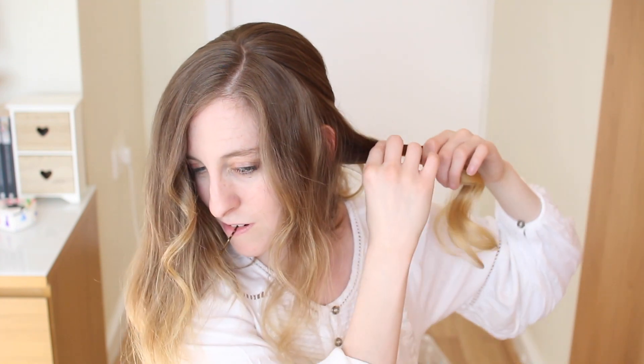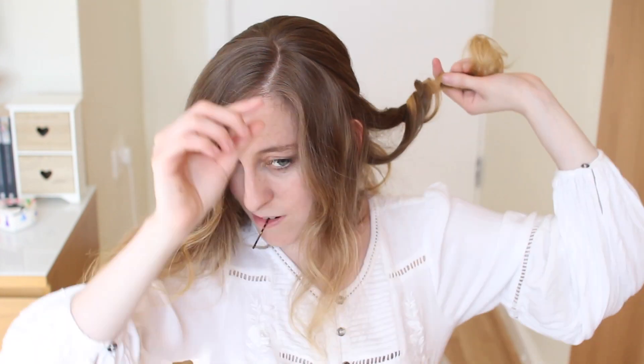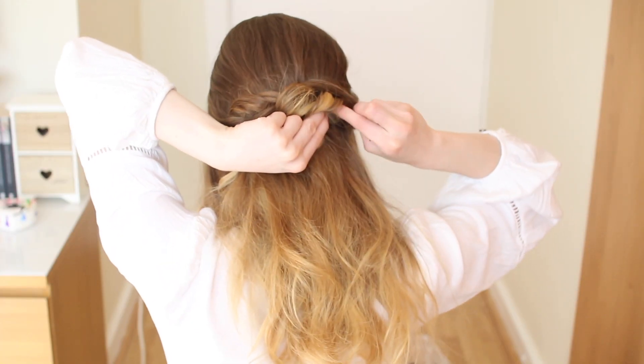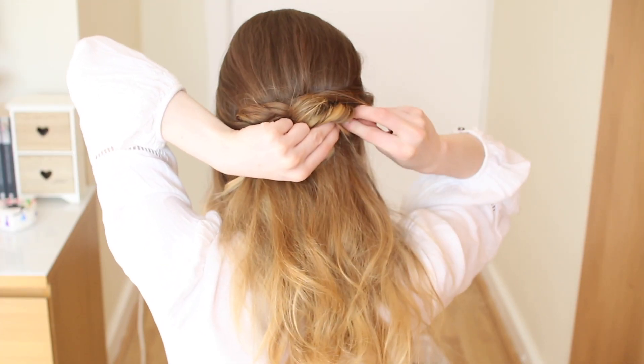So I've just went ahead and curled the side section just behind my ear. And again, I'm going to lightly twist it and tug on it, and clip it over the clips at the back of my head. Just clip it to wherever you think it looks nice, and use as many clips as you need.